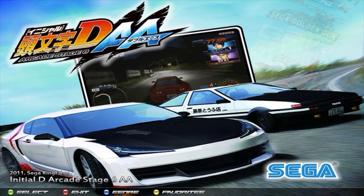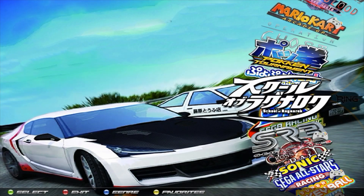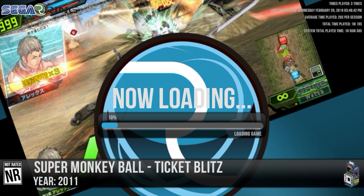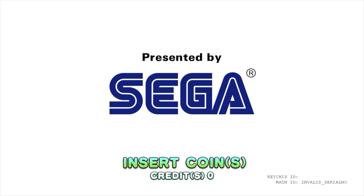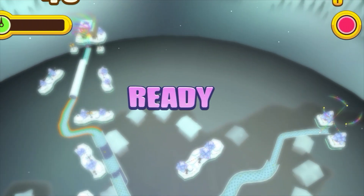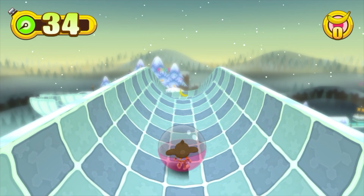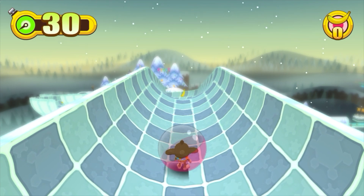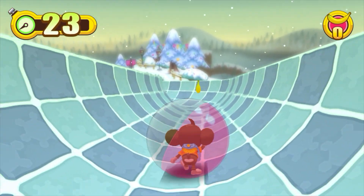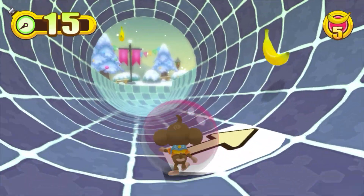Next up let's check out Super Monkey Ball. This is a mouse or trackball game and I've also configured the Xbox controller to act as a mouse. One thing about this game is the volume is very low, so you're going to have to crank your volume to hear anything. You can't play this with a joystick; you have to use the trackball. With the Xbox controller you can use the left analog stick, or you can use a mouse as well.